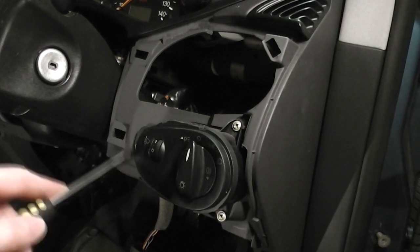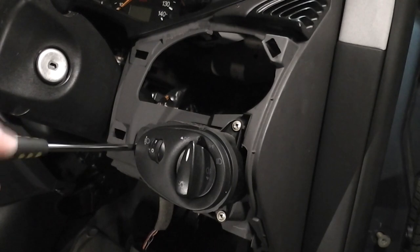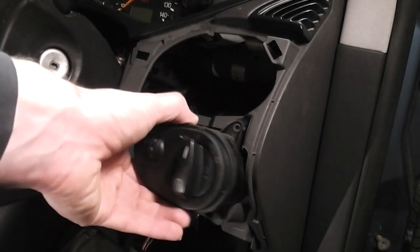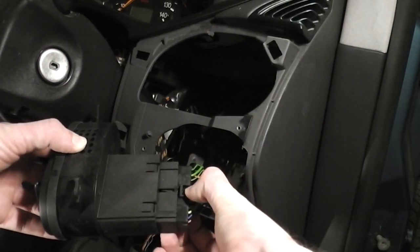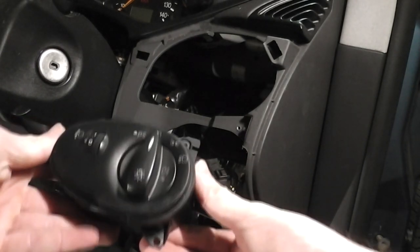Now we need to remove these three screws. Now gently pull out the switch, then disconnect the electrics by pushing this tab here. And you're done.